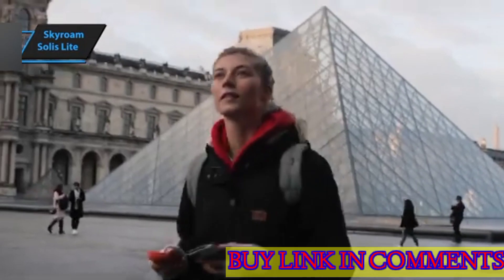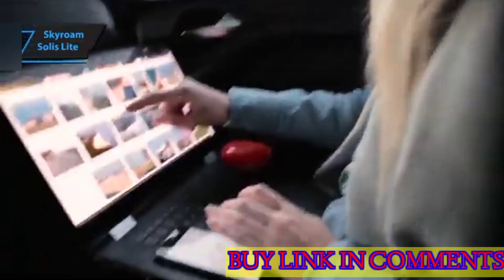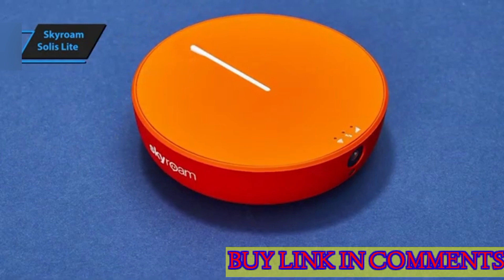Despite its robust capabilities, the Solus Lite maintains a compact design that easily fits into your pocket, ensuring portability is never compromised.